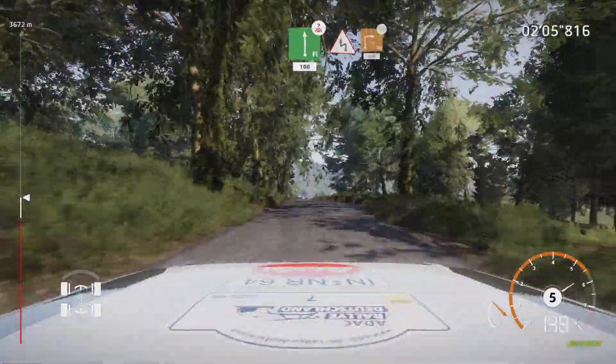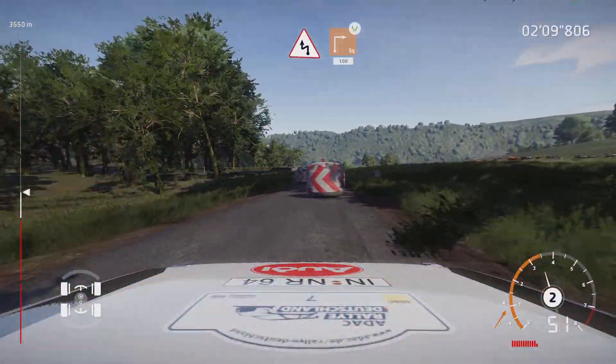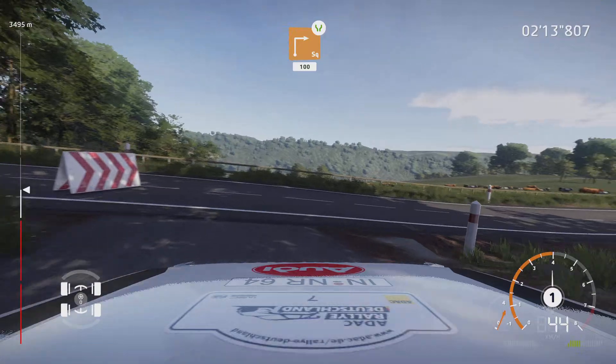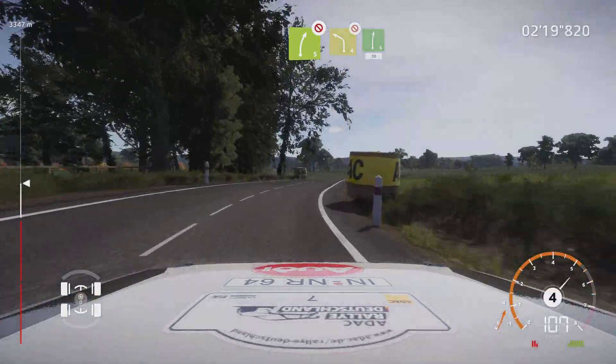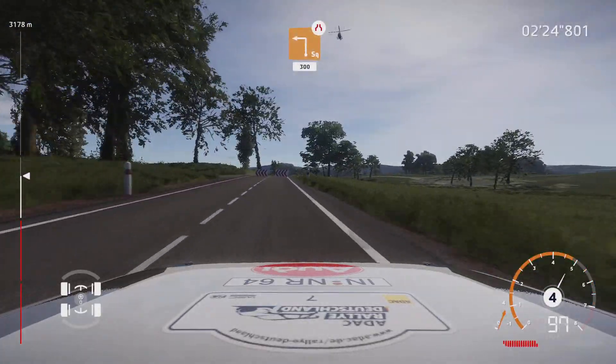100, caution, hard brake, chicane left into the square right, widens. 100, right 5, don't cut, into left 4, short, don't cut, into right 6. 30, hard brake, for square left, cut, narrows. 300.